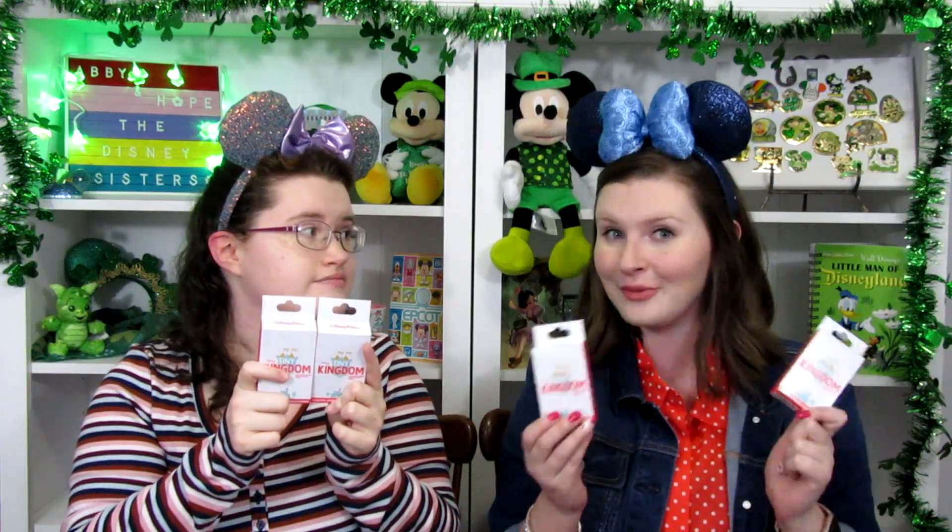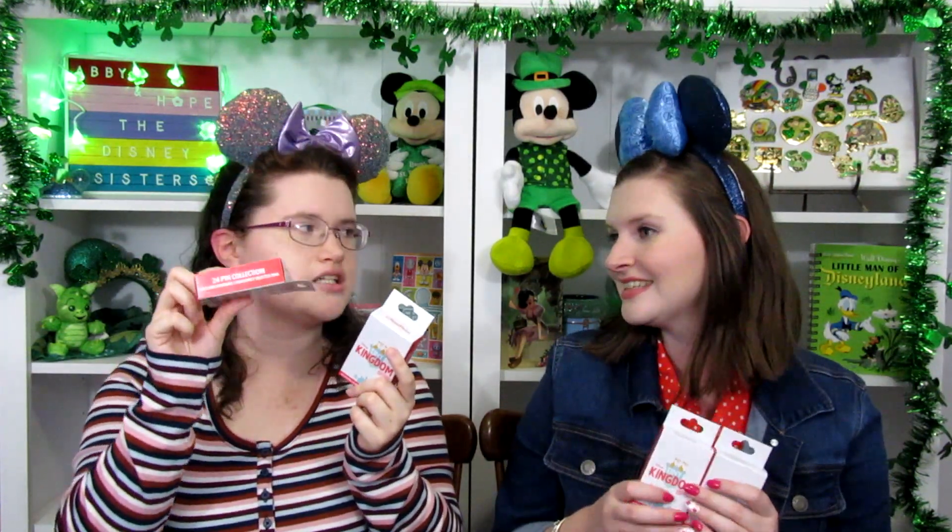We have 4 boxes, which is 12 pins total. Let's see how we do. I also love this coral color — it's very pretty. It matches my shirt today. The first edition were all light blue, which is a nice way to kind of tell them apart. Because they do still have some of the Series 1 available in the parks.